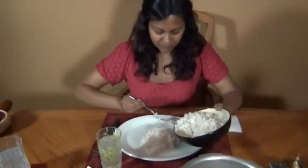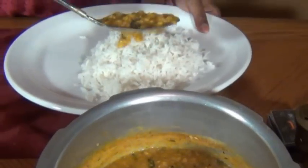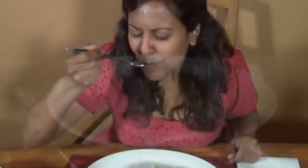Oh, the rice is so fluffy! This looks so good. I'm definitely gonna try this recipe. Oh my god, it's so good — it's delicious!